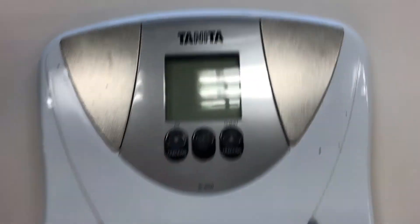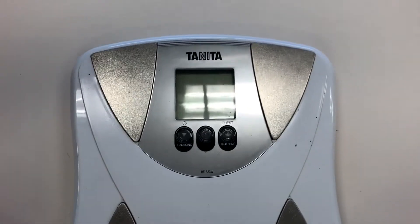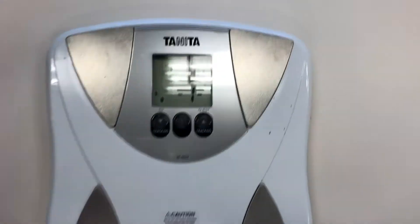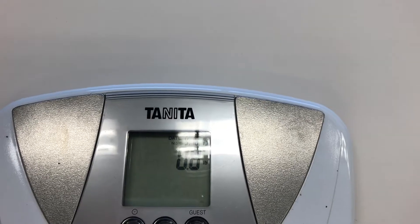If the machine doesn't shut off by itself, you're going to press the off button at the bottom. Then when you're ready to actually use the system, you're going to press one, two, three, or four — however you programmed it — and you'll notice that your information is located there and it's ready for you to stand on.